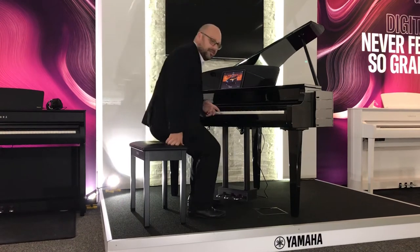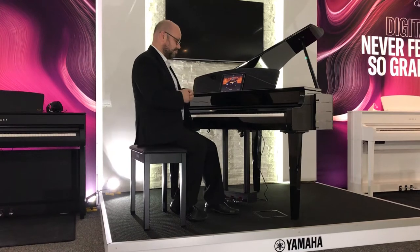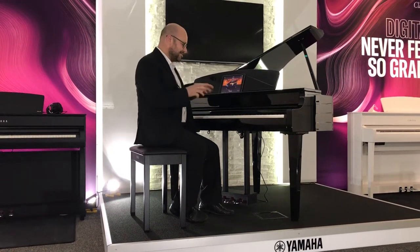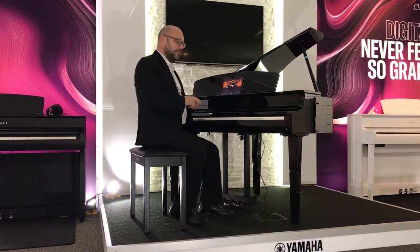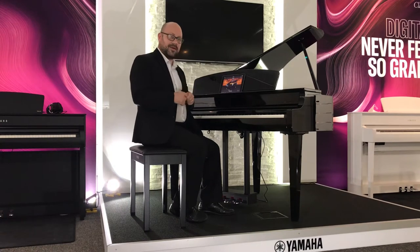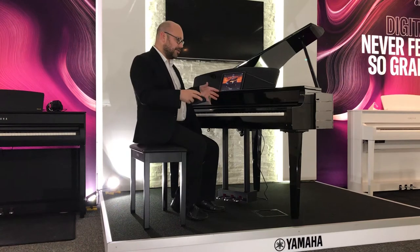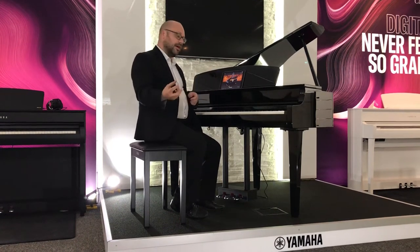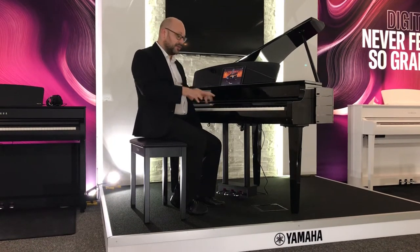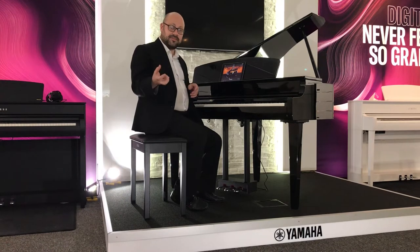So as you can hear it sounds absolutely amazing. It's great to play — it's brilliant, it's a superb instrument. So that particular sound was the Yamaha CFX concert grand. If you've never heard of that before, it's Yamaha's flagship concert grand — they retail over £100,000. What Yamaha have done is sample that sound and put it inside the CLP, so it's like having one of the world's best pianos at your fingertips. Really nice to play. The CFX is typically a lot more brighter sounding.